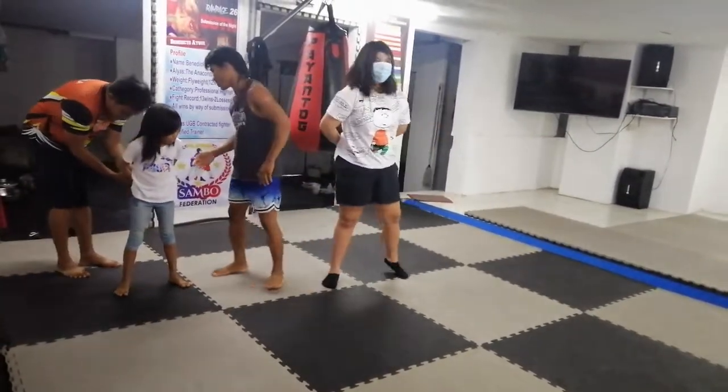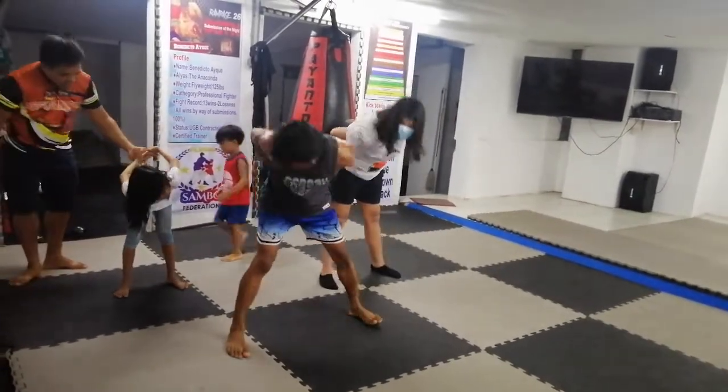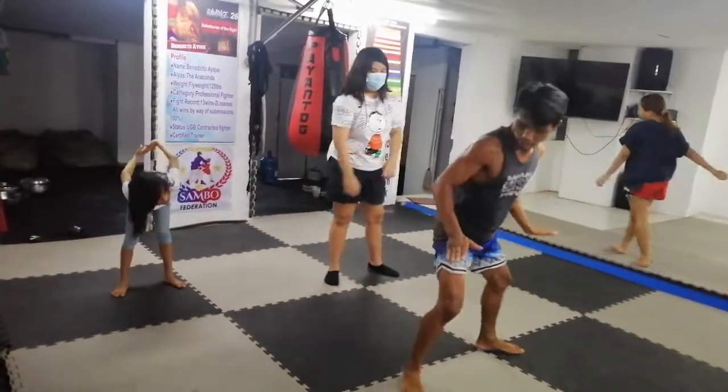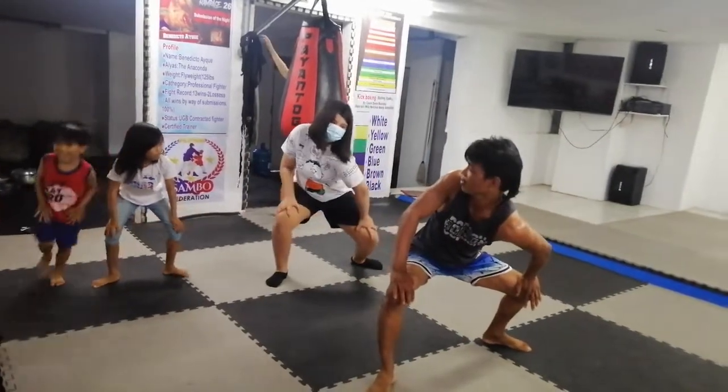Good. Good. Good. Good. Now squat. Squat. Okay, some. Good.